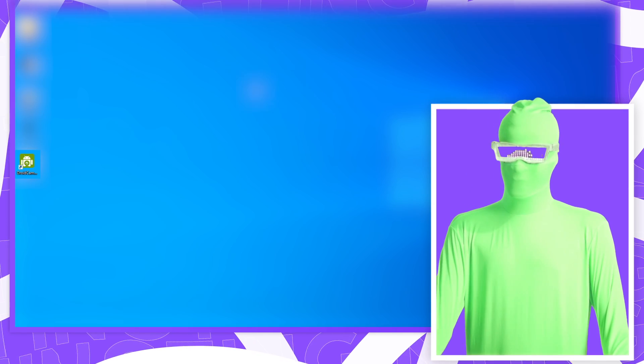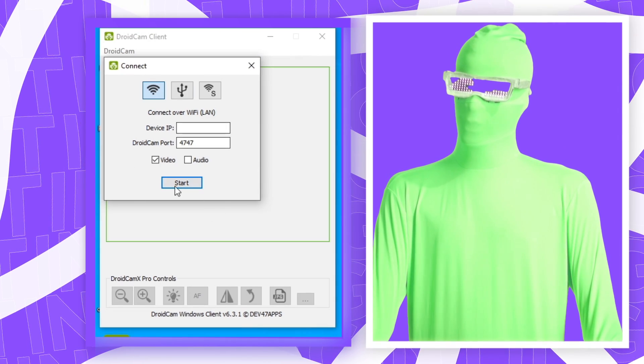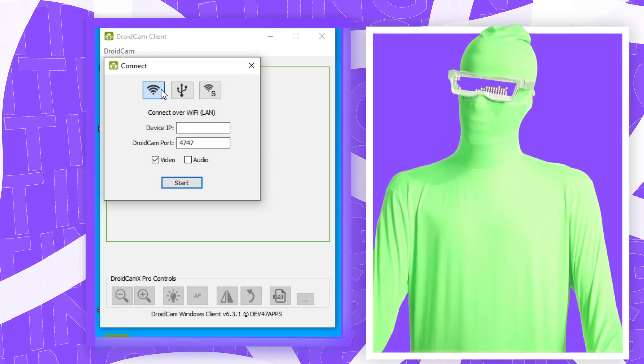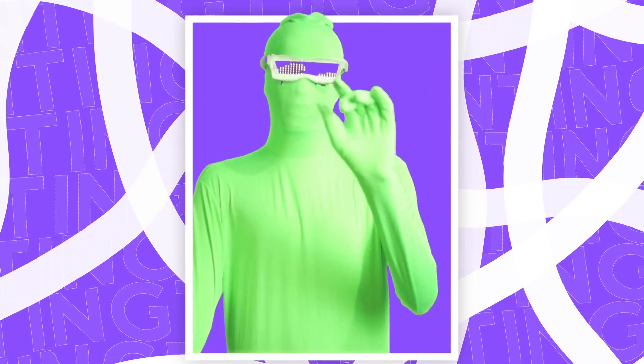Now you want to head back over to your PC and go to your desktop. Click on the DroidCam shortcut, or search for it if you don't find it there. You should see a screen with Device IP, DroidCam port, video, and audio. I should mention: in order to use DroidCam you need to be on the same network as your PC. If you don't want to do that, you can connect via USB, but I'll be talking about that later.